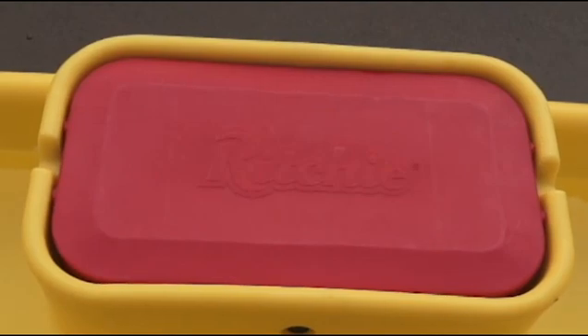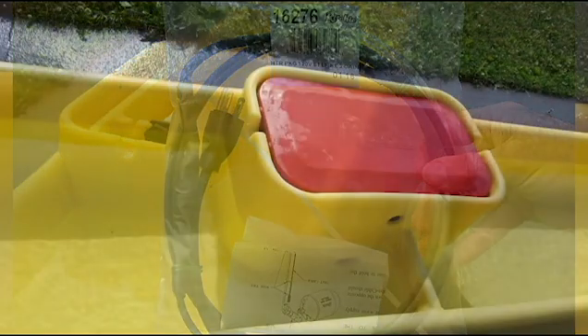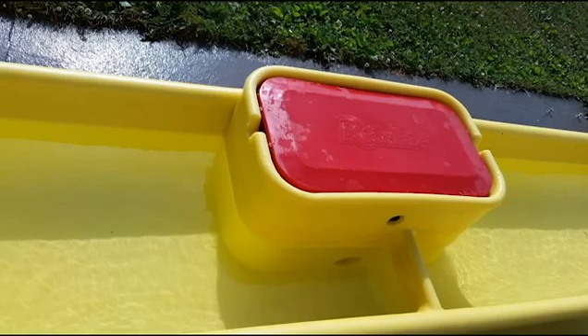Hi, this is Ed with Richie Industries. We're going to do another video for you today. Today we're going to install a self-regulating heat cable. The unit we have in front of us here is a Dairy Fount 8. We're going to go ahead and get at it.